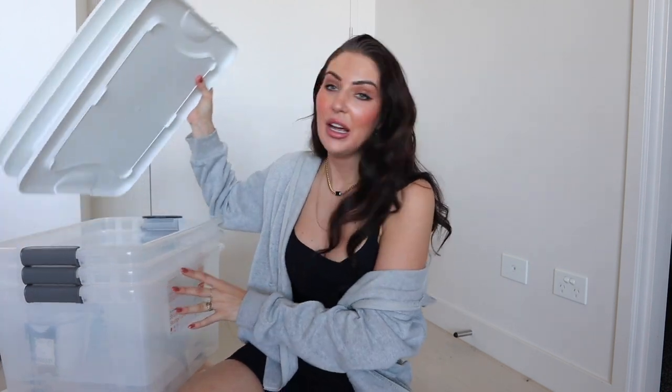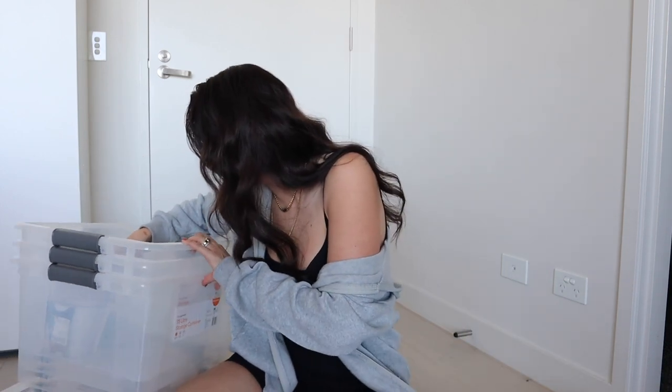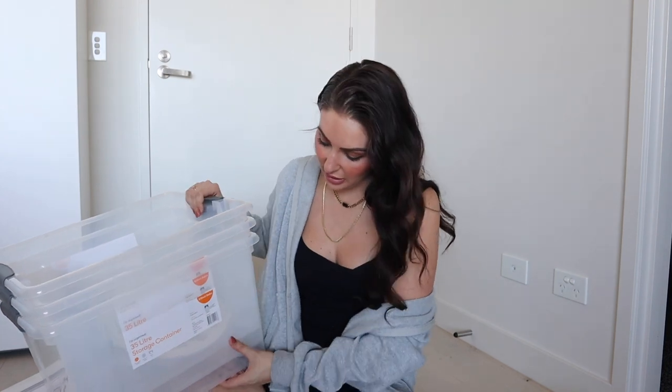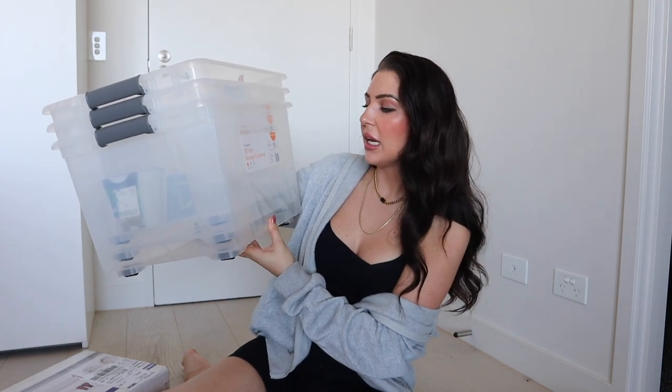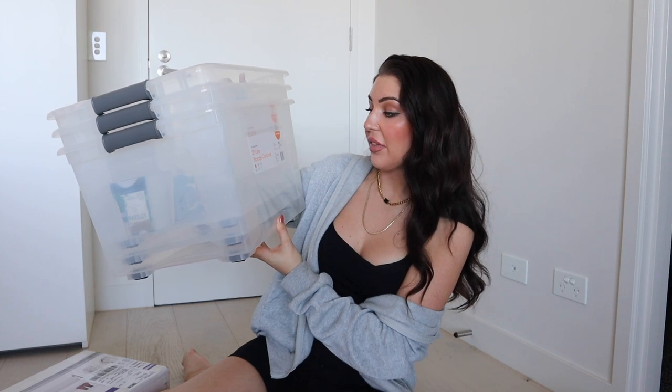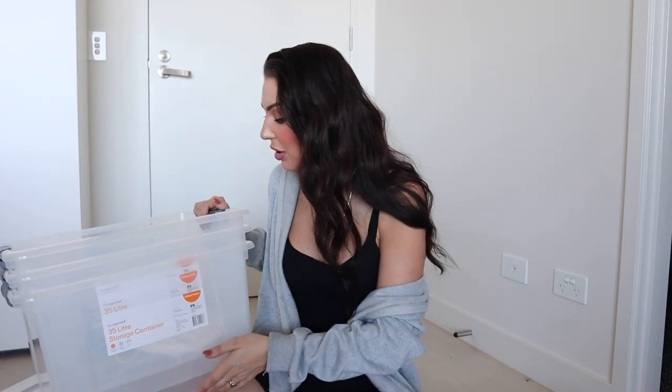I also got items from Big W — three storage containers with solid white lids. They are 35 liters and 47cm long by 39cm wide by 30cm high. The shelf in the top of the wardrobe is quite small — I think there's some ducting reducing the ceiling height — but these are 30cm high and will fit there perfectly.